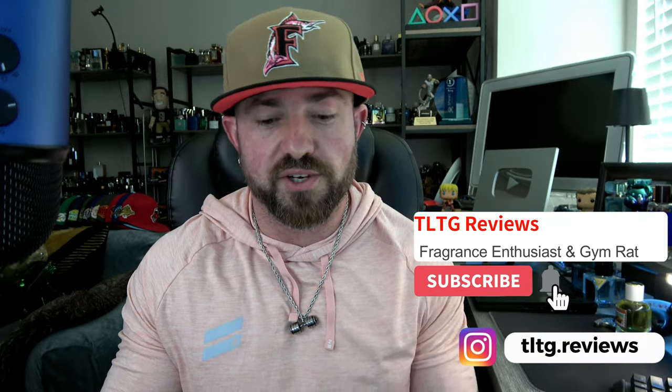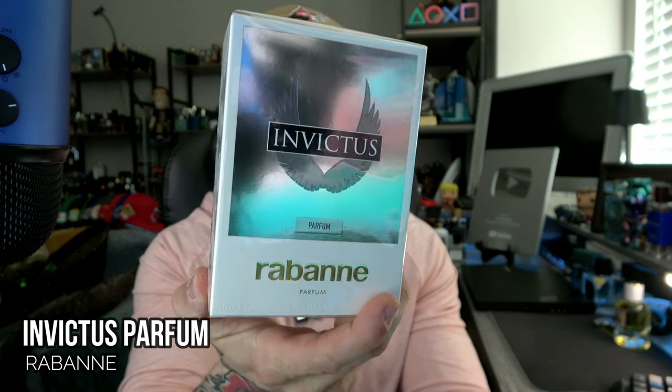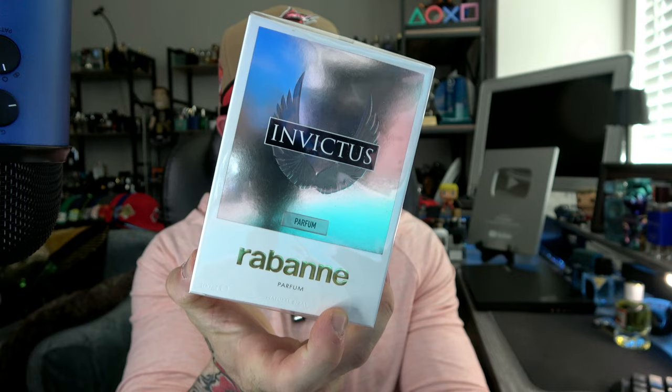What's going on guys, welcome back to the channel — back for round two. We were about to leave and go take care of things and this was sitting at the door. I did purchase it from Paco Rabanne — well, Rabanne as they're known now, no longer Paco Rabanne — and I couldn't help myself. We're going to go ahead and bust this open and check it out.